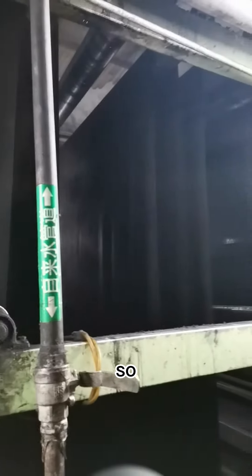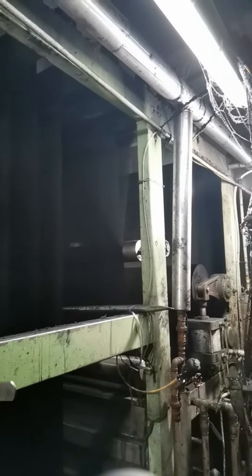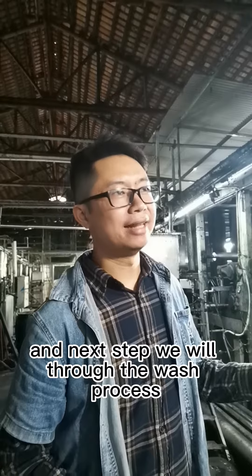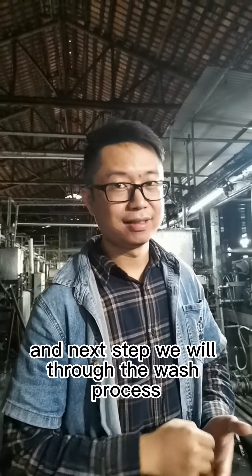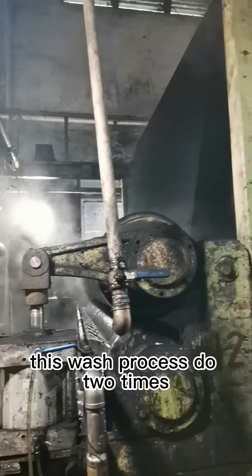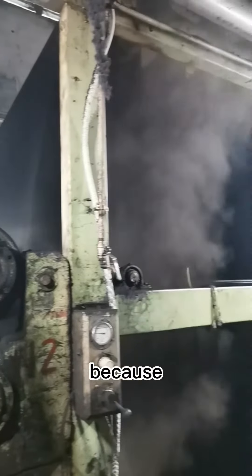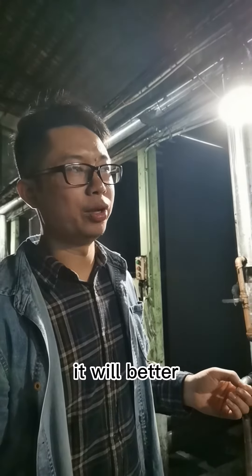As this item is black color, you can see the color getting deeper. Next step we will do the wash process. We do the wash process two times, because after we do the wash process the color becomes better and faster.